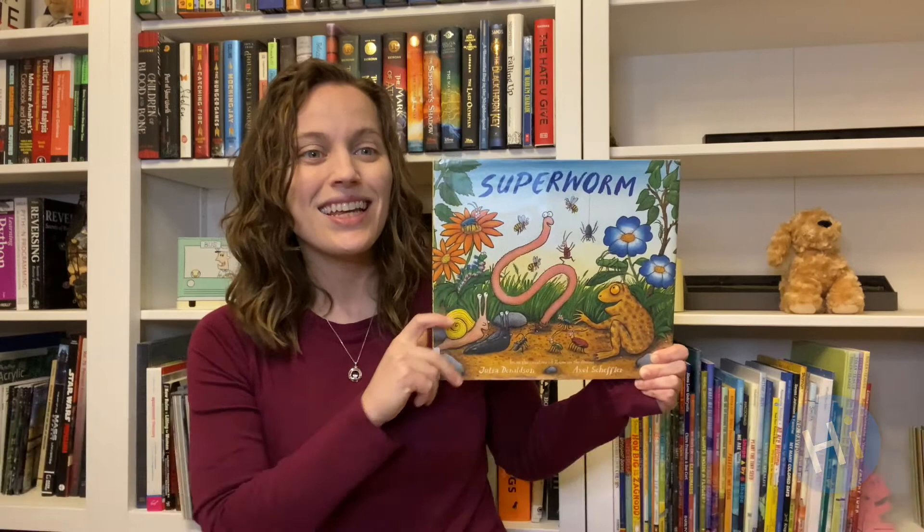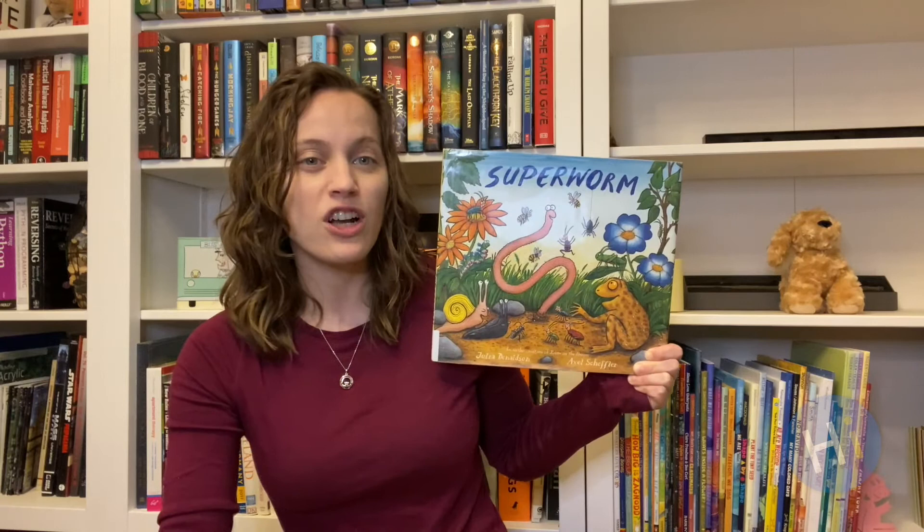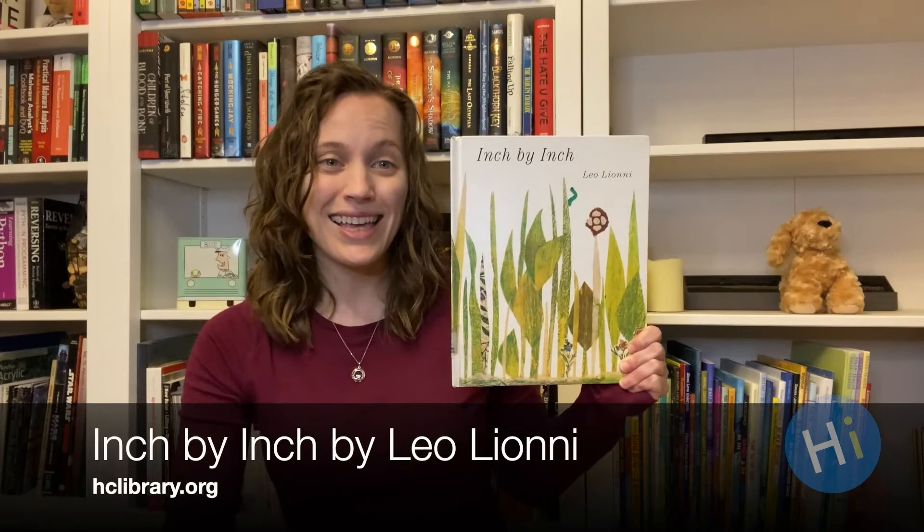The next story is really fun — Super Worm by Julia Donaldson. Just add a cape and Worm becomes a superhero. Wizard Lizard has captured Super Worm and forced him to dig for treasure. Will Super Worm's bug friends be able to rescue him? That's Super Worm by Julia Donaldson.